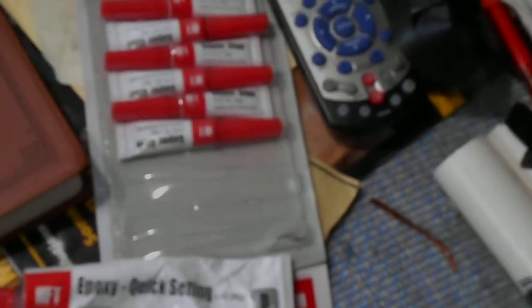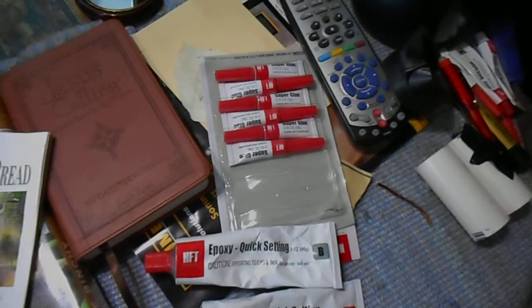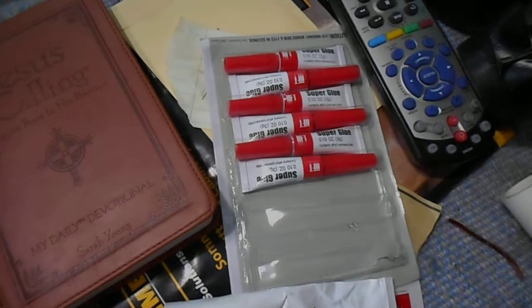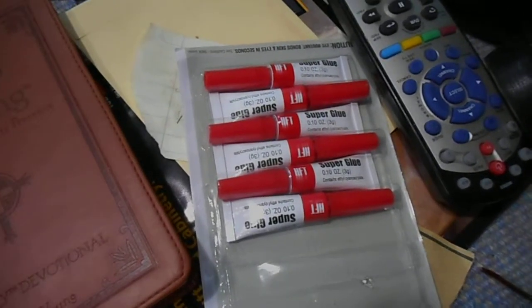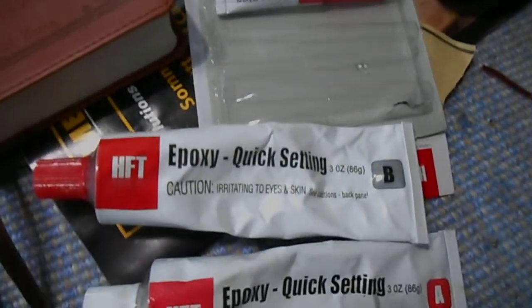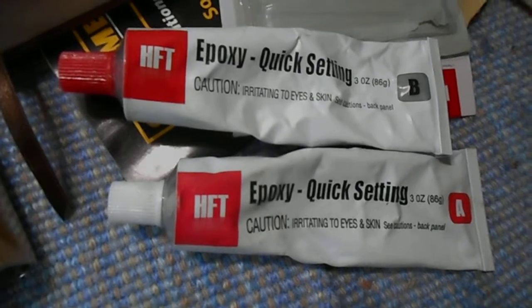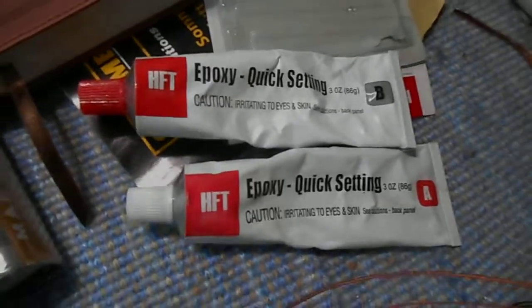I've decided to try the Bedini motor. I'm using super glue to secure it and epoxy to get it ready for the next layer, to smooth it all out.